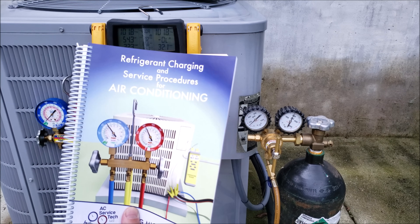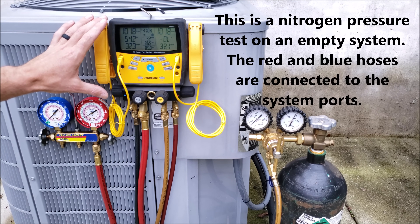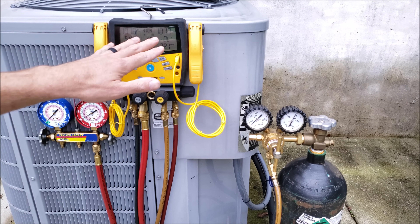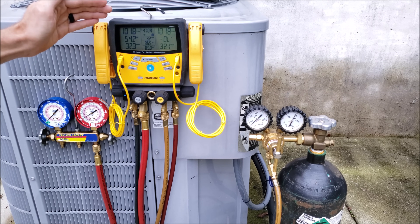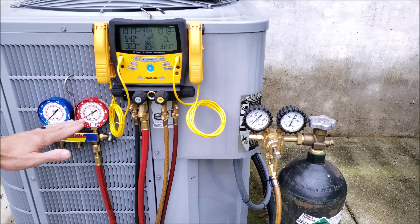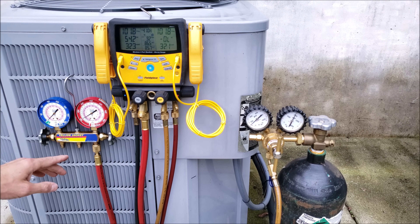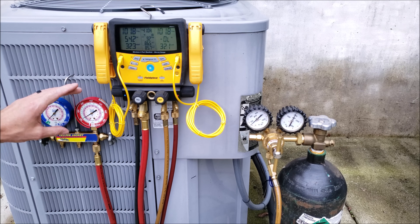Tip number one: it's okay to do a fast pressure test if you have a digital manifold gauge set or digital gauges. You have decimal points on your pressures, so you're going to be able to see a very small leak and the pressure drop a lot faster than with a compound manifold gauge set. You'd have to leave a compound manifold gauge set on the system longer to see the pressure fall, due to the increments on the compound gauges.